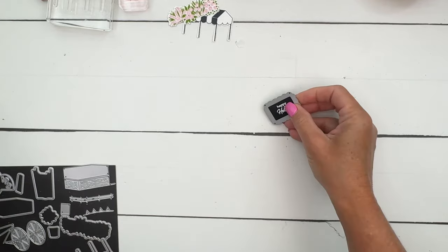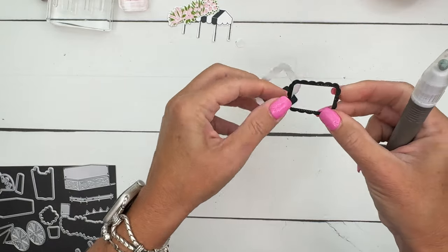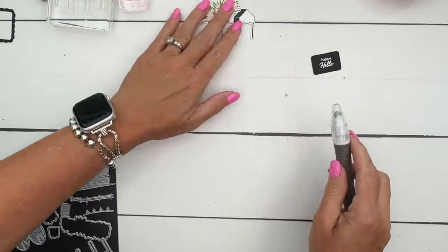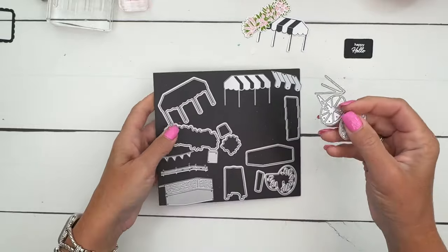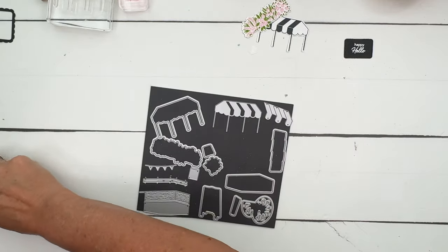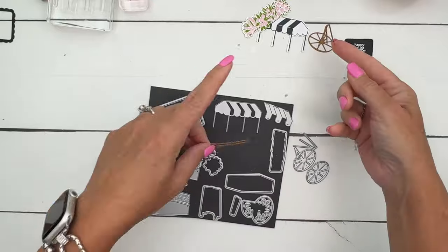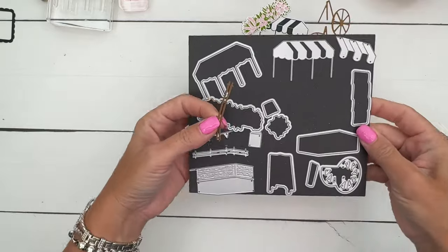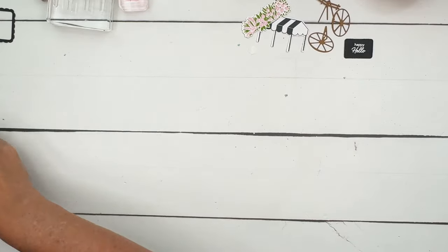This is actually a frame die and I'm using the inside part, but it also cuts out this little frame if you wanted to use that somewhere - in fact I'm thinking we could use it on the inside. Now don't confuse this die with that one - this die is for the stamped wheel, and this one is for just the cardstock wheel, which I have already cut out. It cuts out the wheel, the little legs in the front, and then I have cut out this piece which is the little fence around the flowers.